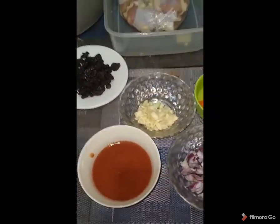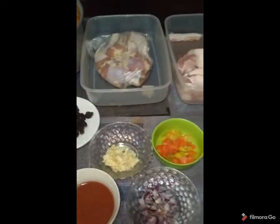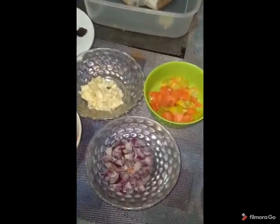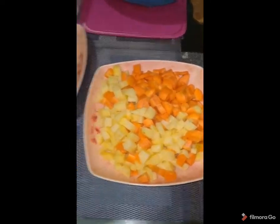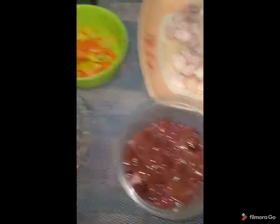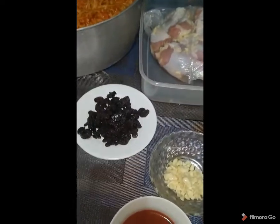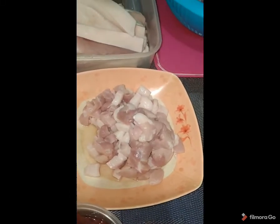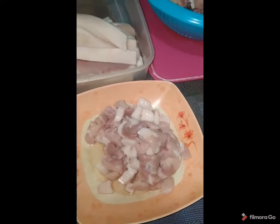Now they are preparing the ingredients for pork menudo. These are the ingredients — it's already chopped. There's garlic, chopped onions, bell pepper, potato, and carrots. There's also liver, and also tomato sauce and raisins. The raisins will give sweetness to the dish. And this is the pork cutlet — the main meat of the dish.